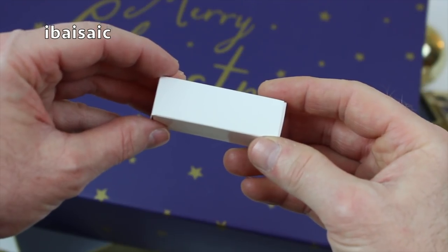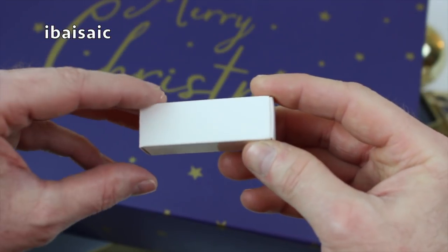We have a small white box. That looks very familiar. Could there be an LED bulb inside?